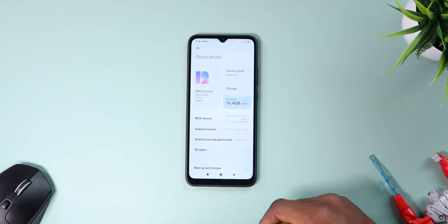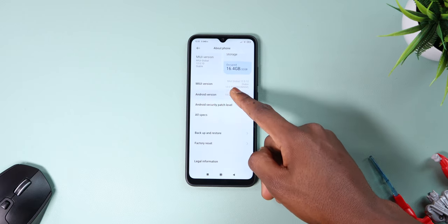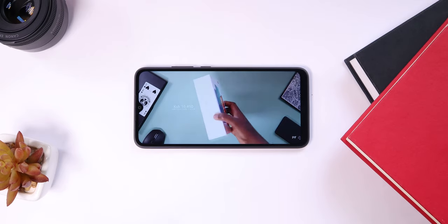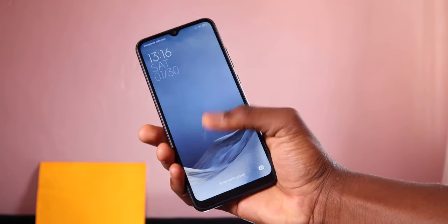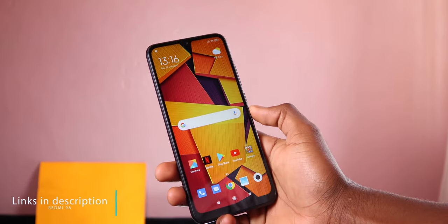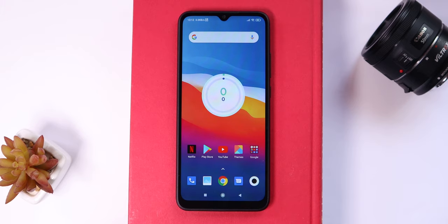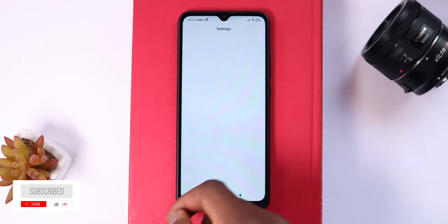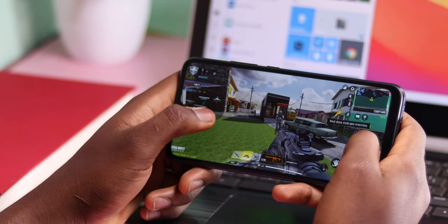For that price, you get a lot that you'd normally never find in other budget phones — software updates with new security patches, great battery life, a good display, and better cameras. If you're on a tight budget, the Redmi 9A is a perfect pick. It also makes a great gift for people who don't use their phones heavily but will really take advantage of that battery life. Check the links in the description box if you want to grab one. That's it for this video — if you enjoyed it, subscribe to the channel, drop a like, and I'll see you in the next video. Stay safe, bye!